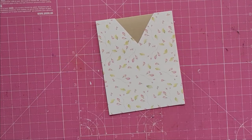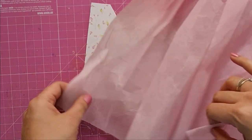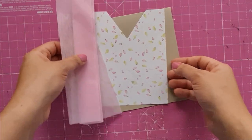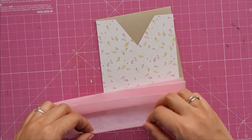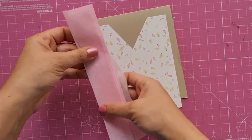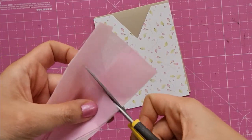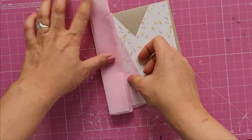Now that my kurta is almost done, let's add a dupatta. I've saved this florist paper — also called Hooli paper on Google, though if you know the real name please let me know in the comments! This paper came along with a bouquet and I saved it. It had perfect pleats already, which you can also make yourself. I cut it so it forms a dupatta on one shoulder of the kurta, then mark the top and cut off the extra pleats so it doesn't create a bulge, and keep it aside to fix later.